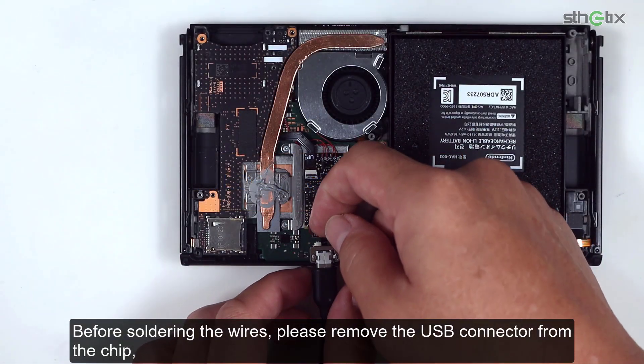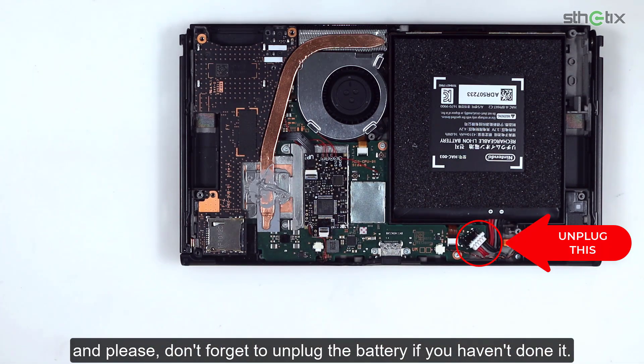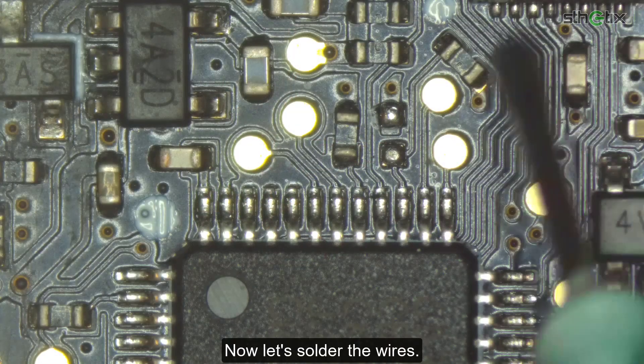Before soldering the wires, please remove the USB connector from the chip. And please don't forget to unplug the battery if you haven't done it. Now let's solder the wires.